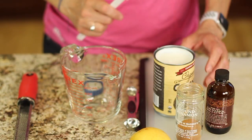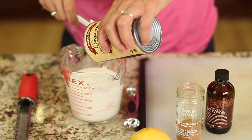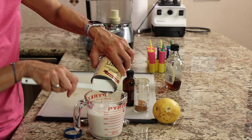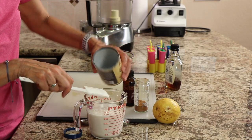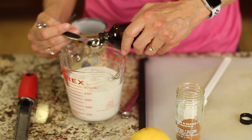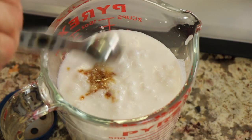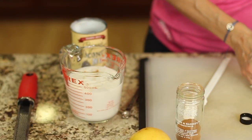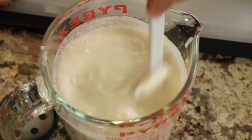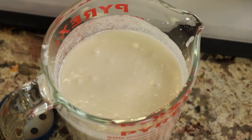We're going to take our coconut milk and pour it into a measuring cup because it has a spout and it'll make it easier to pour into the mold once this is ready. Now to our coconut milk we're going to add some vanilla extract — a little heaping teaspoon. Coconut milk is slightly sweet and that vanilla is going to help bring out that sweetness so we don't have to use too much sweetener.